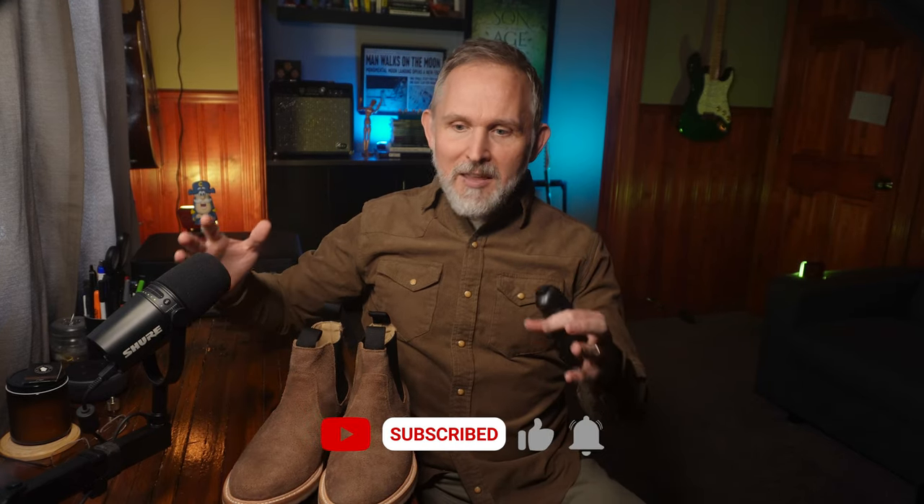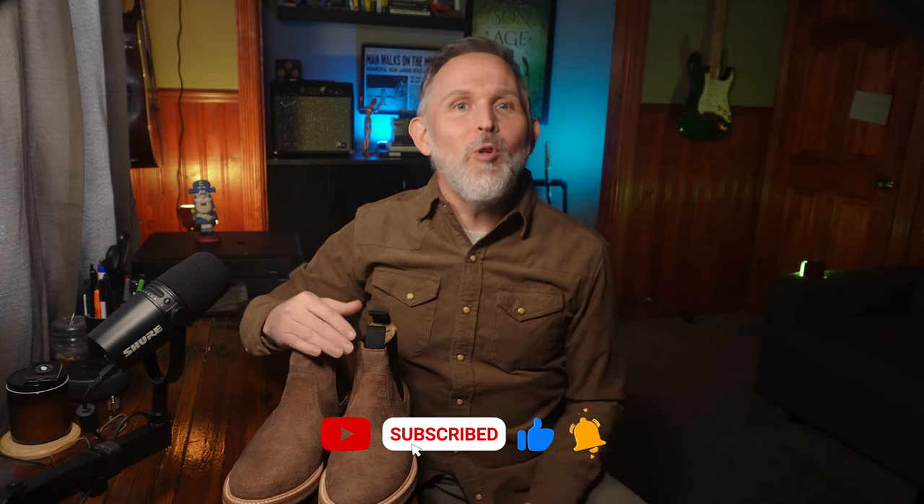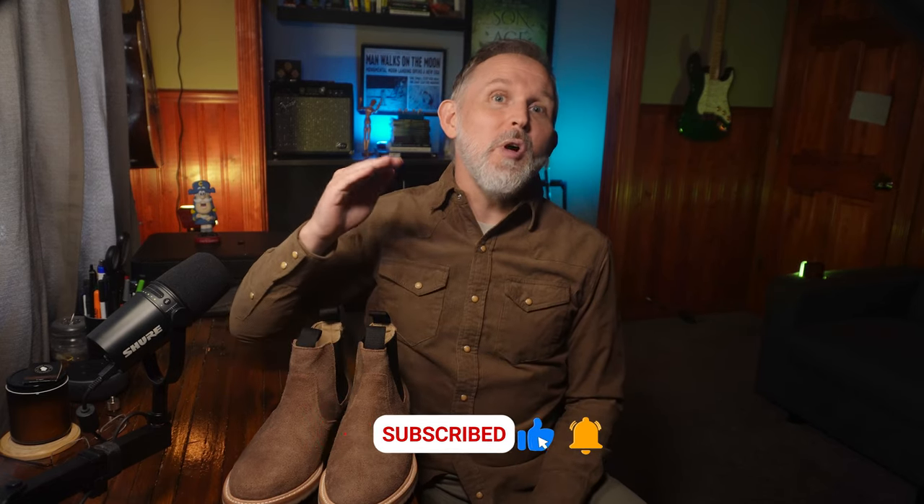We're going to get into it as we talk about the good, the bad, and the bottom line of the Rhodes Blake Chelsea boot. Before we get started though, I make videos to help you make more informed decisions when you go to spend your hard earned dollar. If that is something you'd like more of, I appreciate it if you tap that subscribe button. All right, let's start with the good.